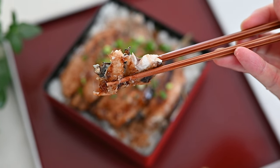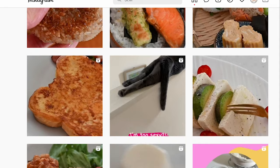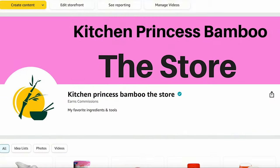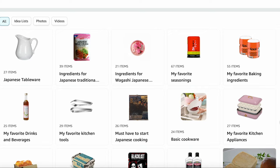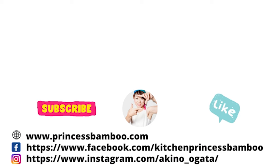Thank you for watching! Give me a big thumbs up and share the video with your friends and family. Consider subscribing if you don't want to miss any of my new videos. Follow me on social media and tag me in your post if you give it a try. Join my happy eating group to share your food with me, and my Amazon store has pretty much everything I use in my videos. For more information, visit my website at princessbamboo.com.